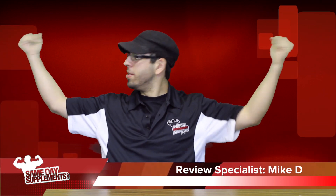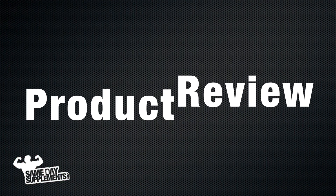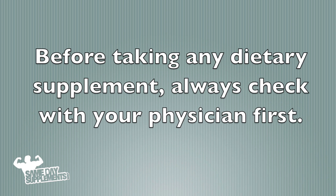Mike D here with SavedaySupplements.com, bringing you another product review. Before taking any dietary supplement, always check with your physician first.